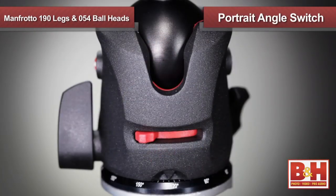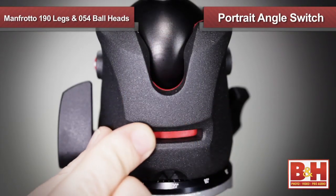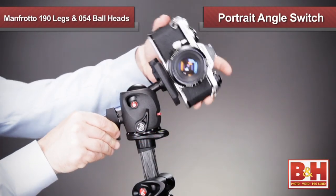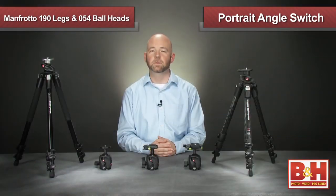To easily set the camera up for portrait shooting, there's a portrait angle switch which you can engage to the right to align the camera at 90 degrees on level ground. If you're shooting on uneven ground, flip the portrait angle switch to the left and you get 15 extra degrees for the head to turn vertically and line up at 90 degrees from the tripod.